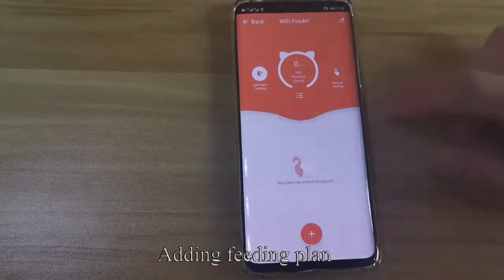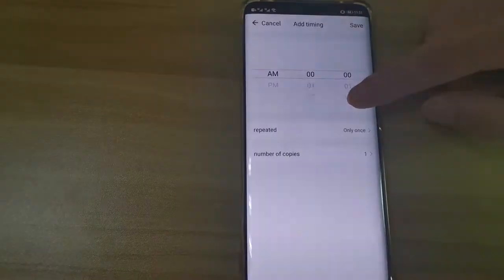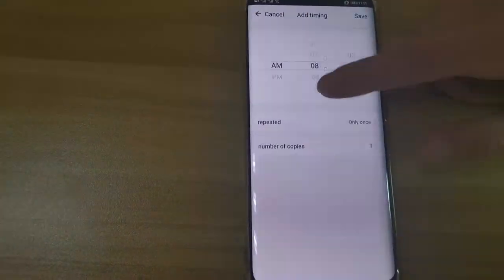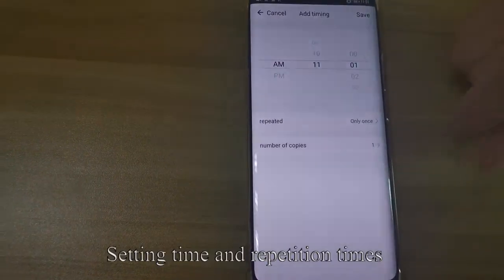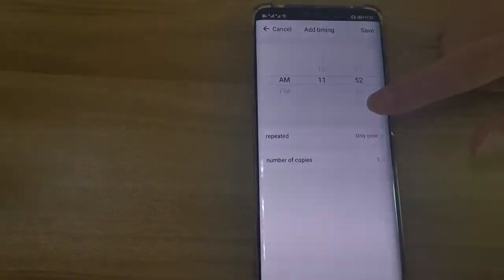Add a feeding plan. Set the time and repetition times, then press the button to confirm.